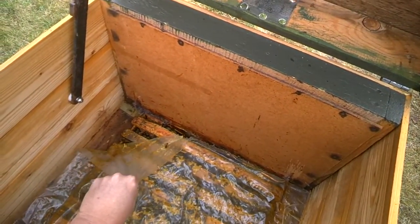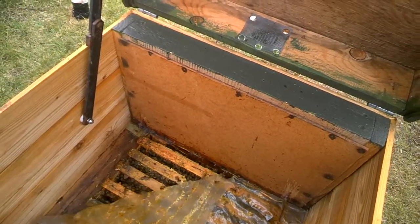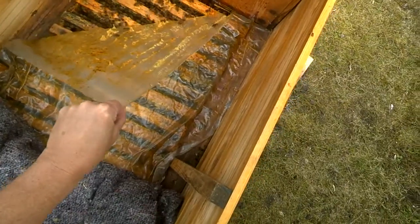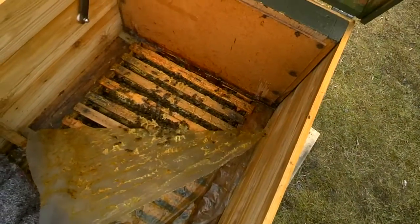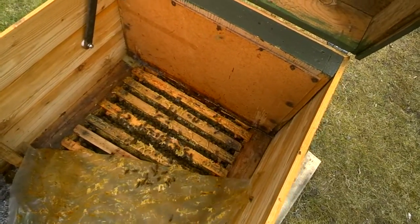This is actually really hard to pull back because they've stuck everything together with propolis again. And yes, that's a lot of bees. Hello bees!